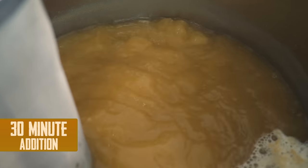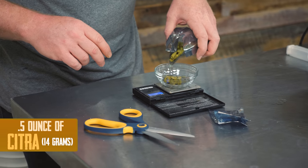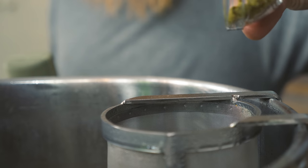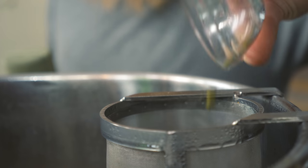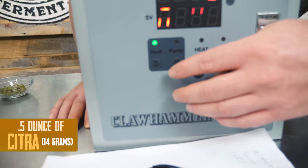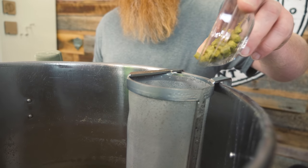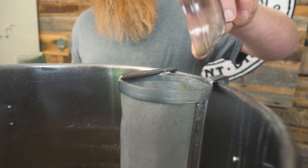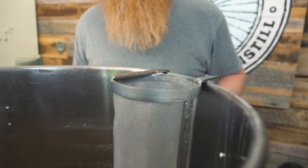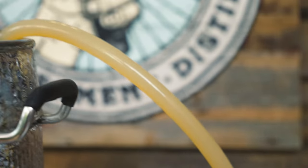Simple hop additions for this beer: a 30-minute addition of half an ounce, and then half an ounce at flameout. For the flameout addition, we kill the power first, add the last half ounce of Citra, then get the hoses connected, hook up the chiller, and start chilling down. We're gonna chill until we're in the mid-to-high 60s on the controller.